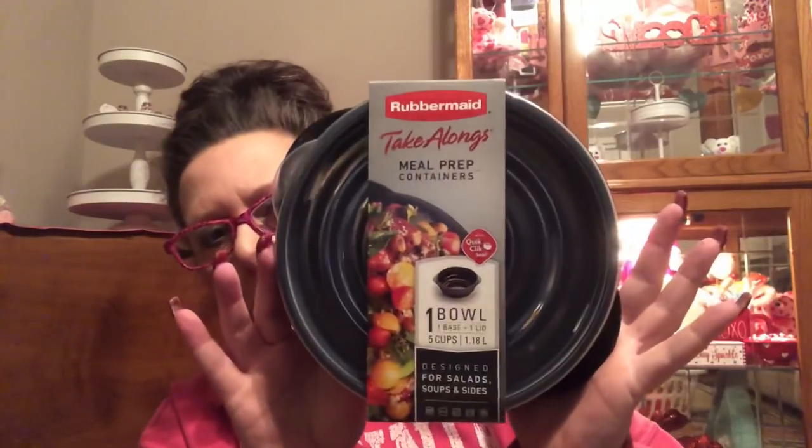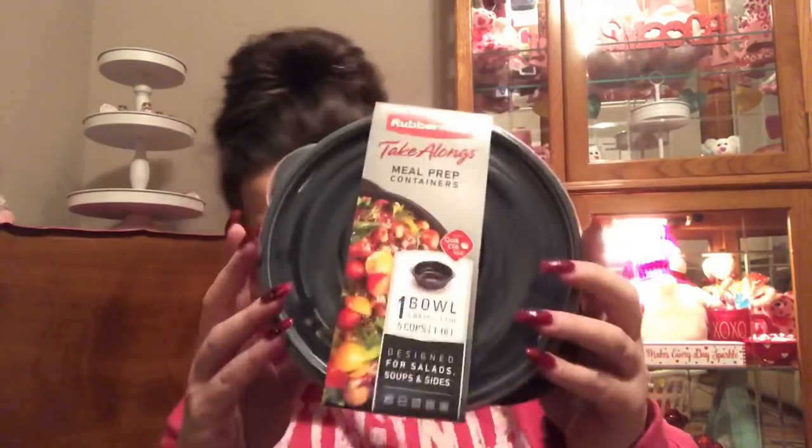My question is, are these microwavable? Let me just double-check. I'm not seeing anything right now that says they are or they're not, but I'll look a little more on my end. I don't want to waste too much camera time. I ended up picking up two of these because I think this is a perfect size for a salad — lovely and deep for pasta salad, fruit, or whatever you'd like.